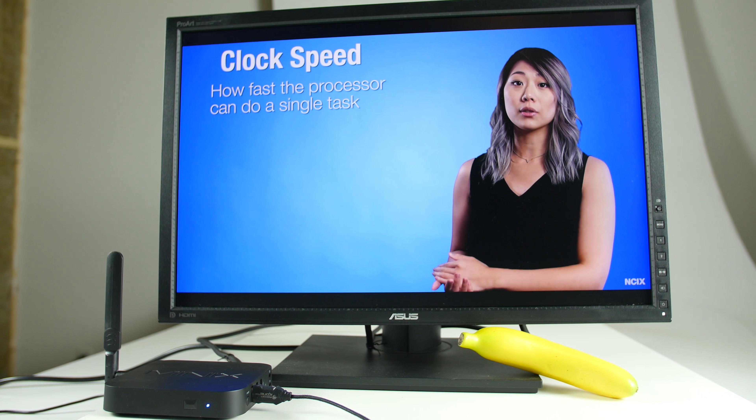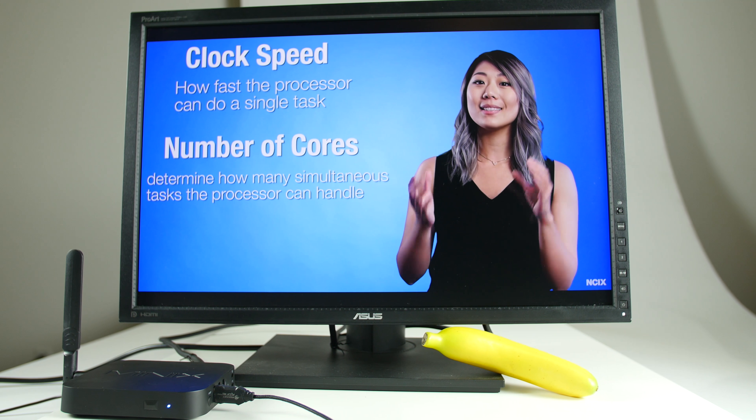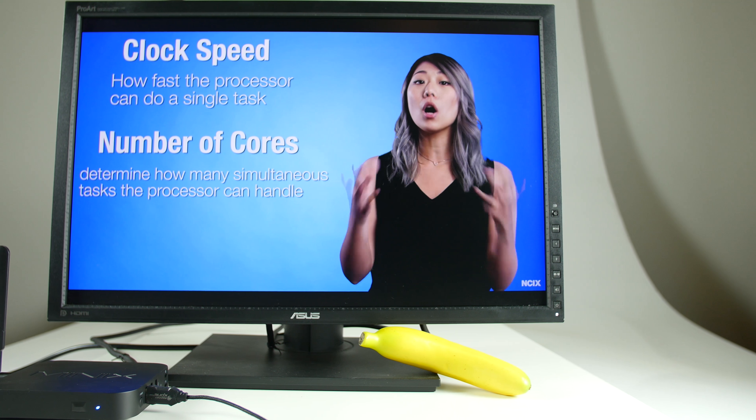The Minix Neo U9H Android Media Hub combined with the Neo A3 Wireless Air Mouse Remote allows the user to experience streaming content at ultra-high definition resolutions like they've never done before.